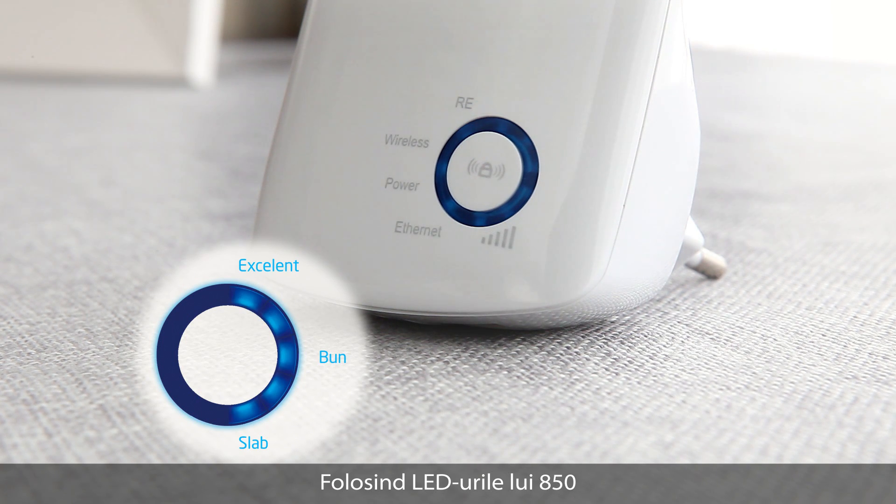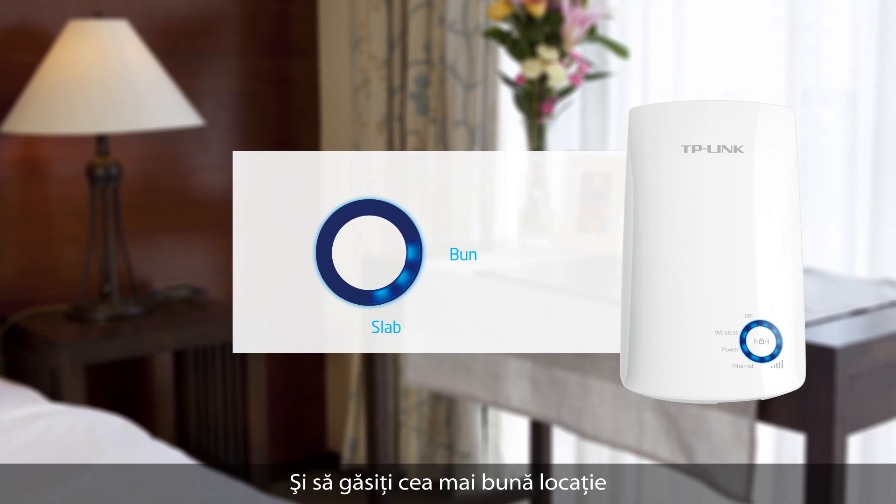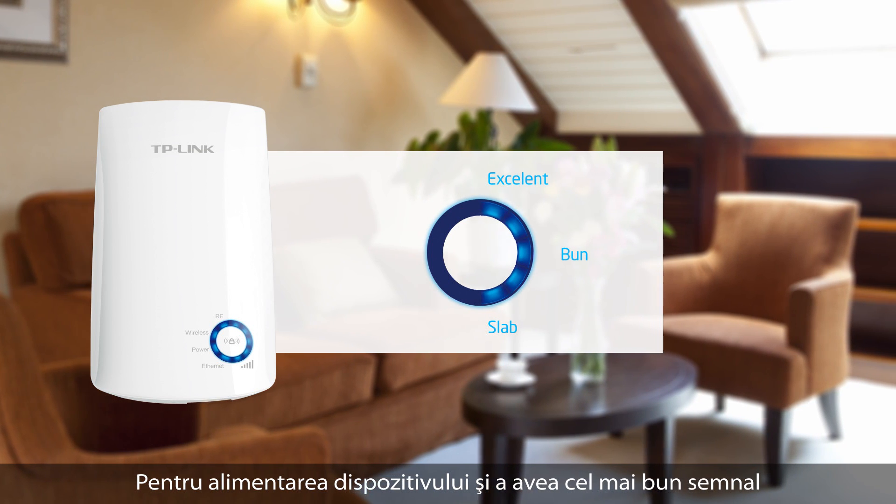Using the A50's LEDs, you can see how strong your signal is from your router, so you can use this to find the best location to plug in your extender to get the best signal possible.